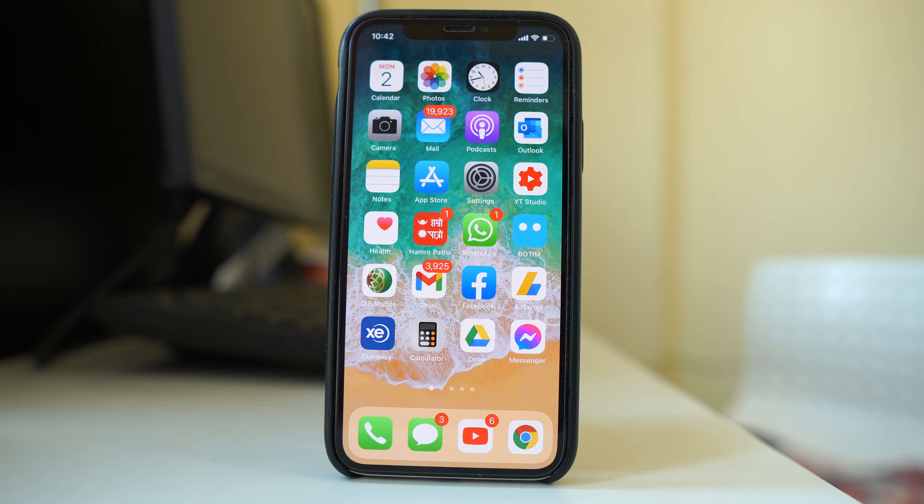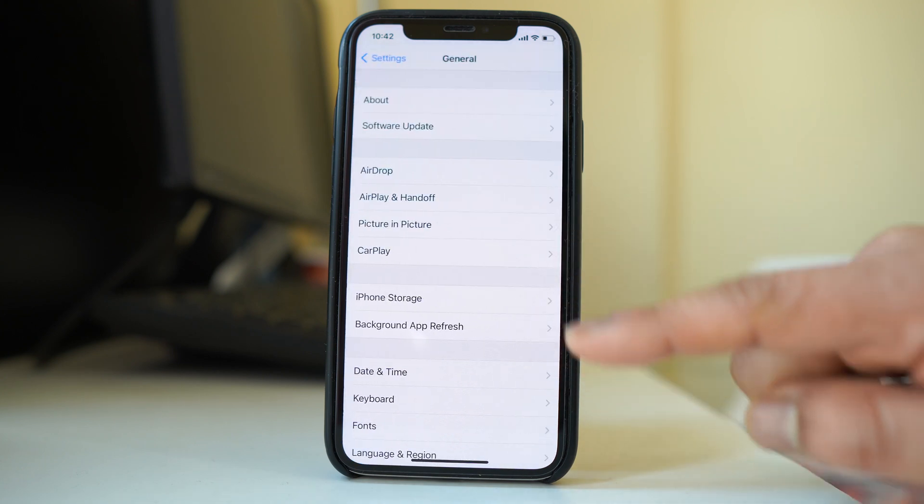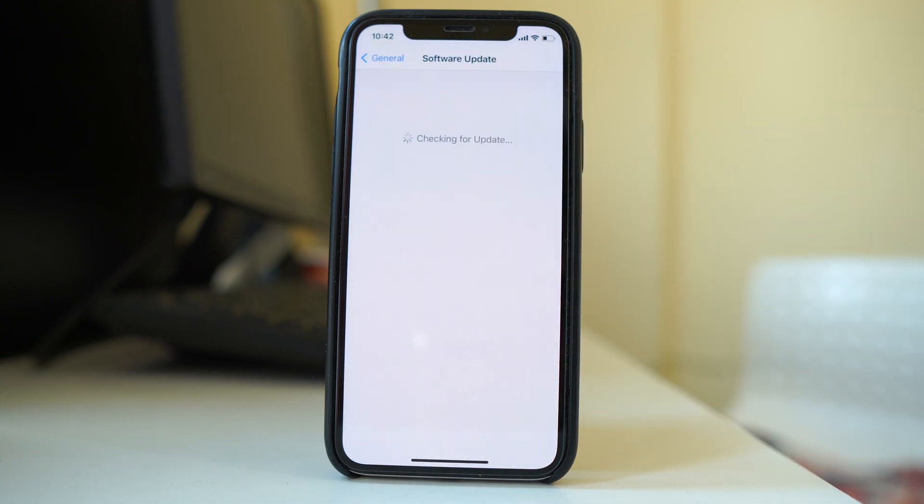Once you have done all of these basic things and the Face ID still does not work, the next step is to update your iOS software. Sometimes there can be a bug causing the issue, which can be fixed by updating iOS to the latest version. To do that, go to Settings, then General, then Software Update. The iPhone will check if an update is available.